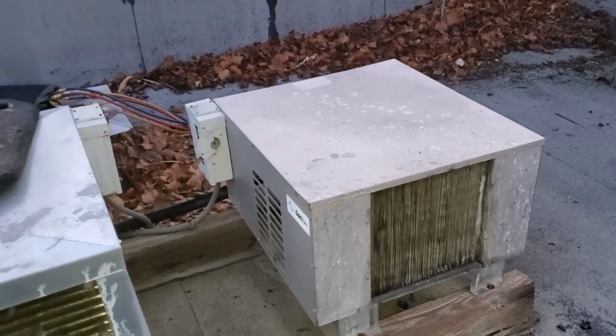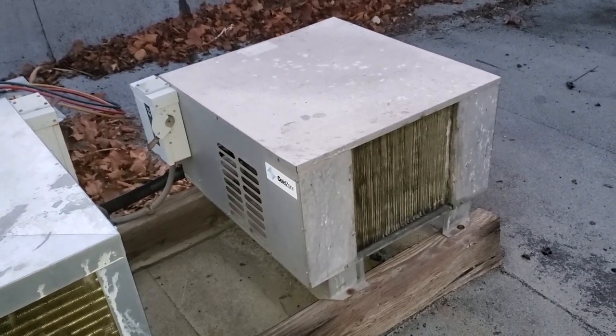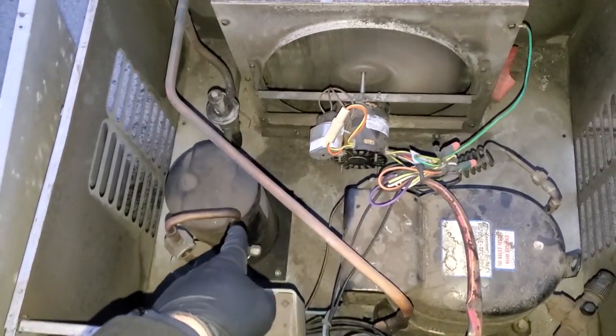We're kind of in a time crunch. I got guys downstairs getting ready to demo the evaporator. We got a new evap, new condensing unit, and hopefully a new line set too. I didn't even have to put my gauges on it — I'm going to kind of cheat and wait for the low pressure control to shut it off.